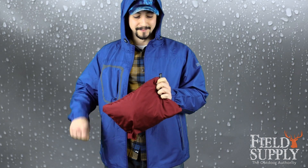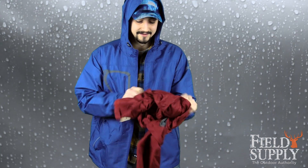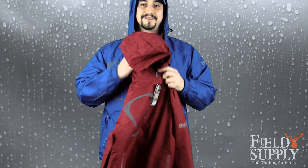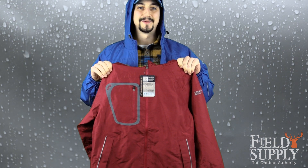But the biggest appeal for this is that it's packable. This is what it looks like fully packed — it's got a zipper in the back and it's super easy to pack and unpack. Boom, that's all it takes. That's the Dry Duck Dry Pack jacket, available today at FieldSupply.com.